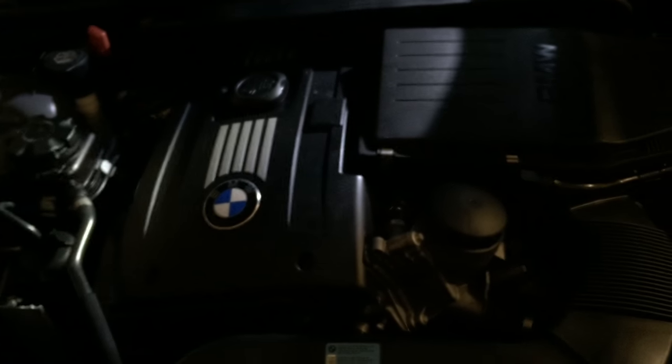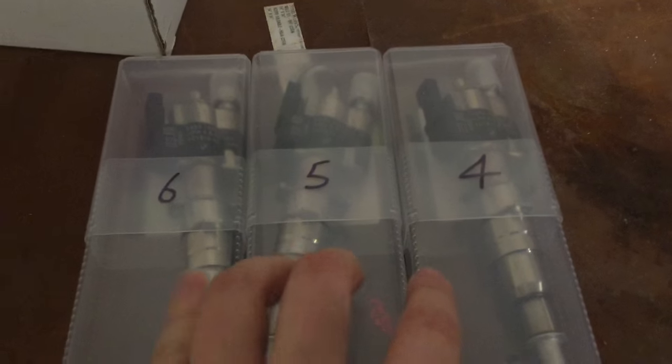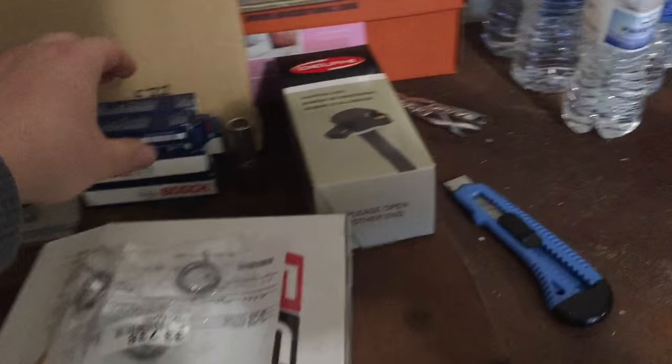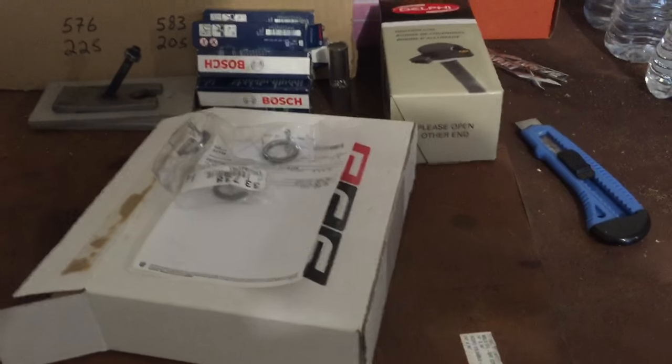We're just going to do four, five, and six and code them all the same — they're all the same index, so it should be no problem. The service history from the dealership confirmed cylinders four, five, and six were last replaced in 2011, so about four and a half years ago. Safe to assume those rear cylinders are the culprit. I just bought this car so I have no clue if the plugs are good or when they were last done. All together I think I'm out about $500 on everything here, plus about $150 for the walnut shell blast.